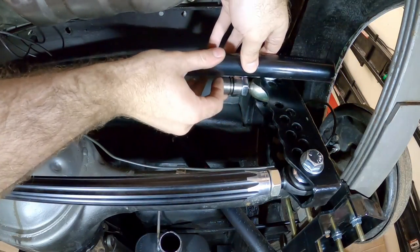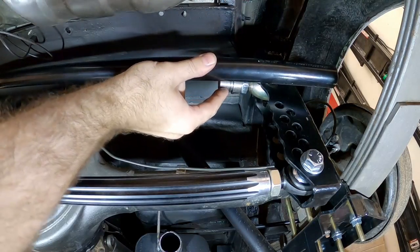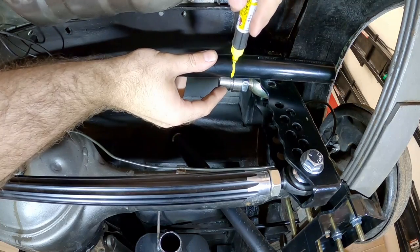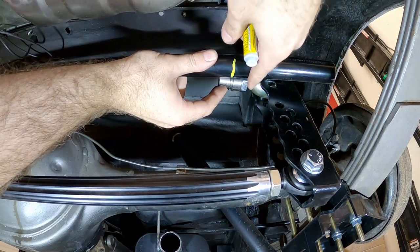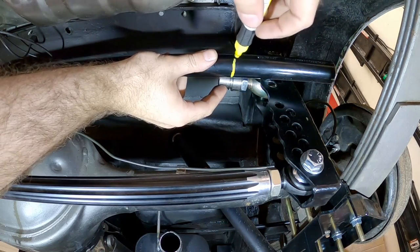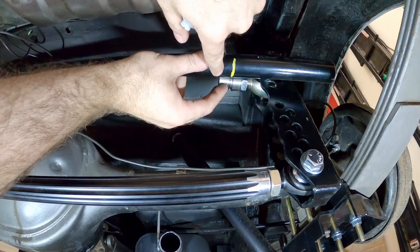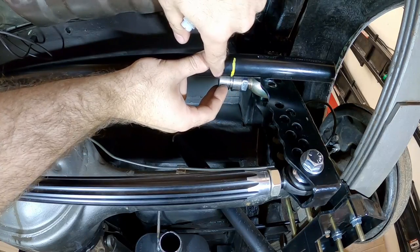I'll put a mark on there where I'm going to cut it. I'm cutting this just a little bit short because I do have a little bit of threads I can pick up on. If you're within a quarter of an inch of where it needs to be, you're going to be fine. We're going to cut this off, drill a hole so I can plug-weld it to the bung, and weld around the bung on this step right here.